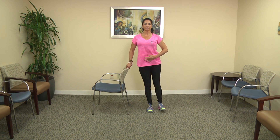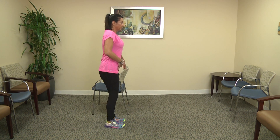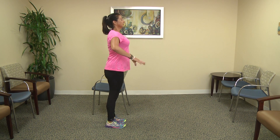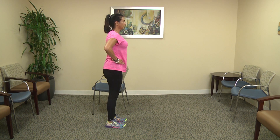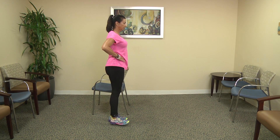Change legs. Get set on the left leg and extend the right leg out to the side. Having your right hand on your hip helps with balance.